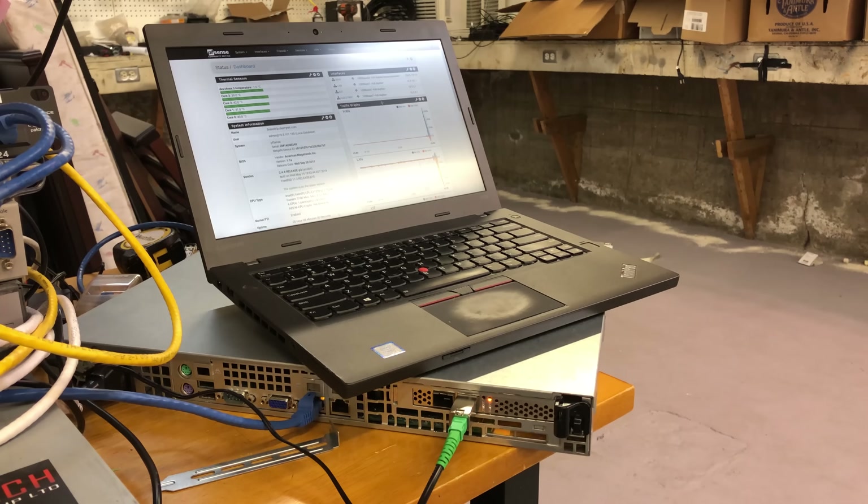Holy — it actually worked! We've got a public IP showing up on PFSense and we've got a link to the ISP. Wow, I've got to be honest, I did not actually think this would work. Let's do a speed test and see if we're getting full speeds out of this.